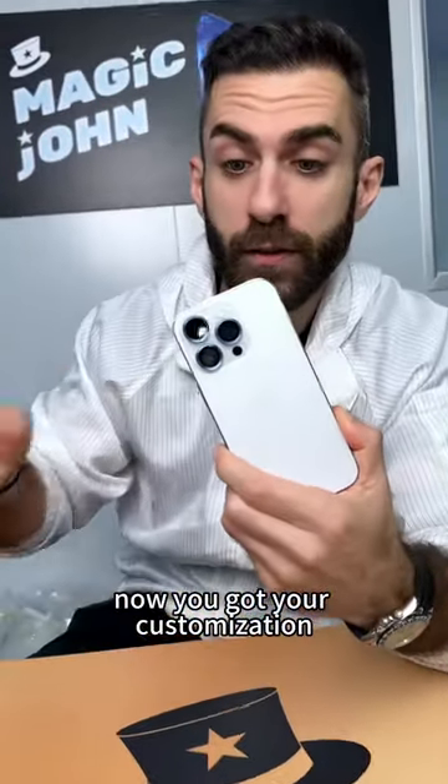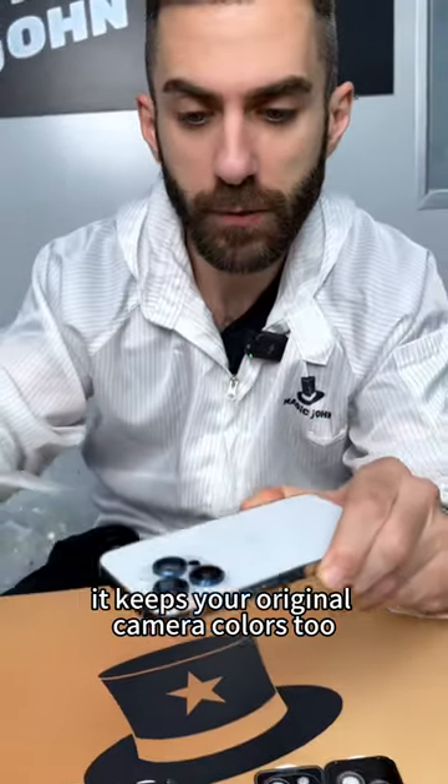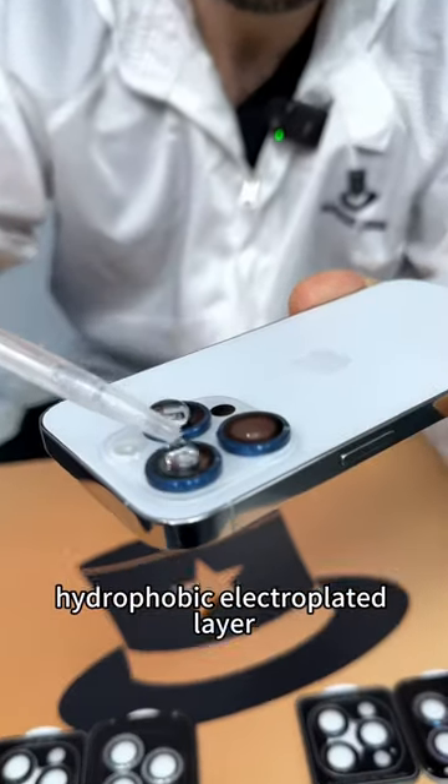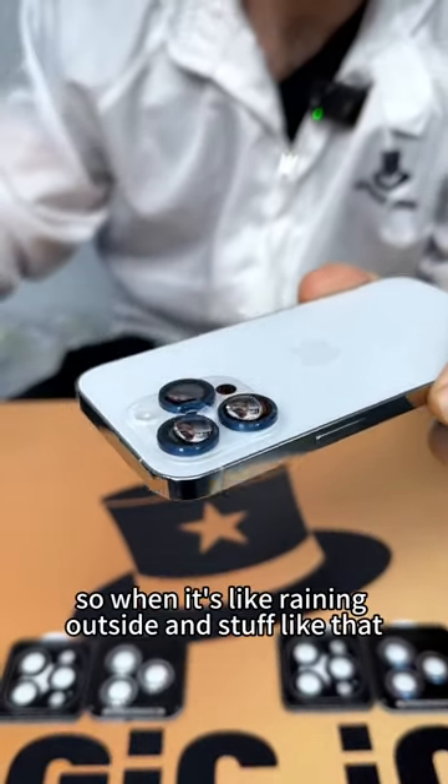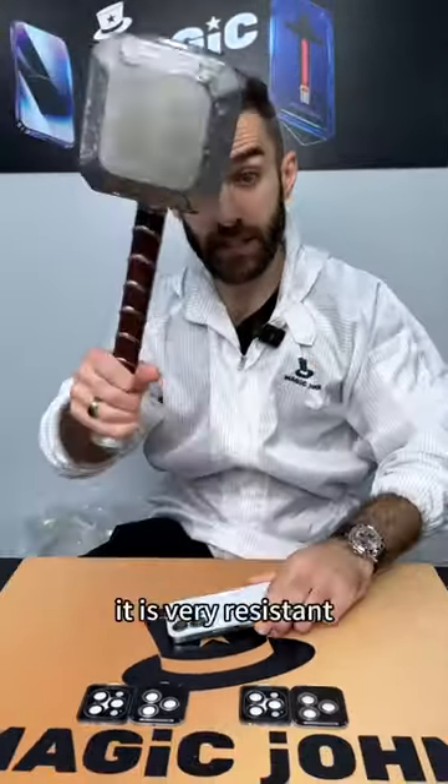And there you go — now you've got your customization. We have a bunch of different colors and it keeps your original camera colors too. It has a hydrophobic electroplated layer, so when it's raining outside, it doesn't interfere with your camera. It is very resistant.